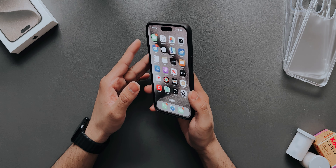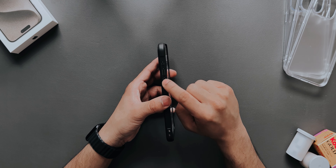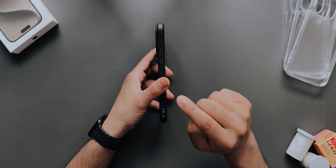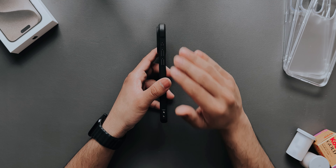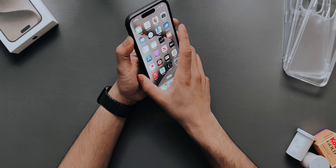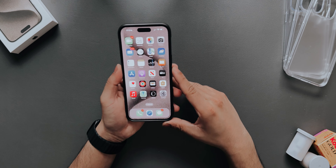After seeing all the cases, this one feels really nice in the hand. The sides are very grippy and the back feels soft — almost like holding the iPhone naked. It's a great case. You can still show off your color because it's kind of transparent with just a matte finish. This is definitely my top pick so far.